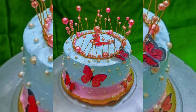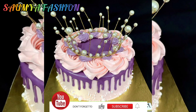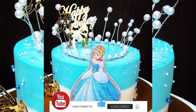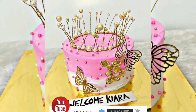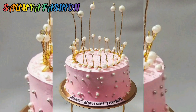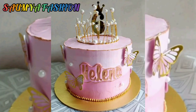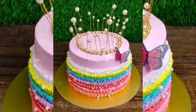This kind of cake designs are a lot of fashion and they look very beautiful. You can try this kind of beautiful cake design on your daughter's birthday, or on your friend's and sister's birthday, and you can make a fantastic cake design. These crown cake designs are a lot of trend.